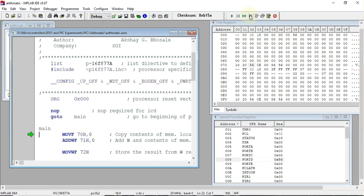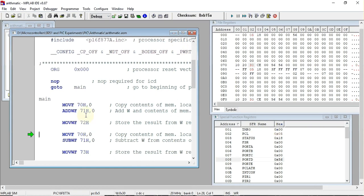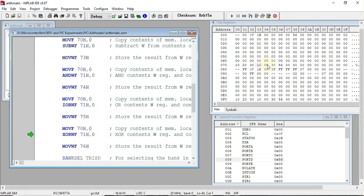Executing the first instruction copies the number at 70 hex into the working register — we can verify that the working register now contains 10. Next, the two numbers are added and the result 30 is stored at address 72 hex, confirming that 10 plus 20 equals 30. The subtraction result is stored at 73 hex, which is 10. The AND result stored at the next location is 00.